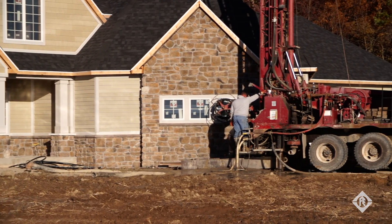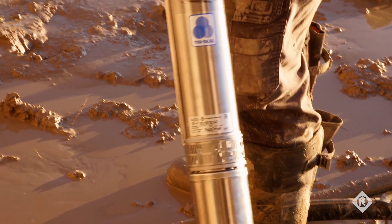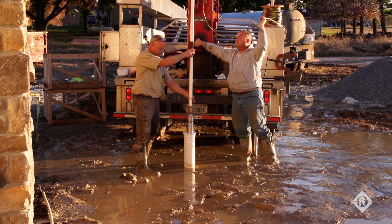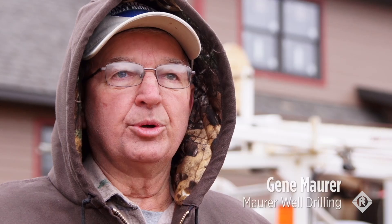I think the Franklin QuickPack is the best on the market because it's the easiest to install, it's most reliable, and it's the best engineered of any of the products I've come across. It just makes sense that you'd want the pump, the motor, and the pump head, and the control box all from the same company.